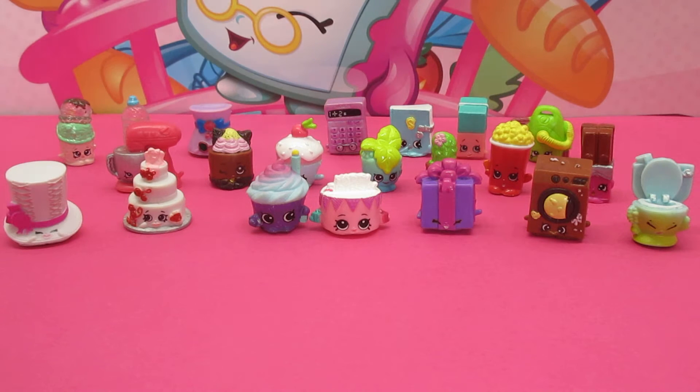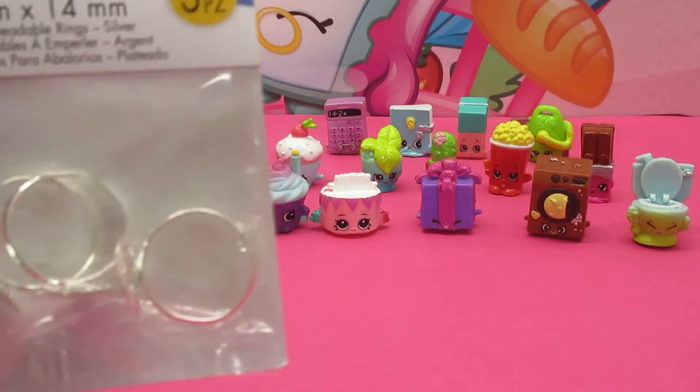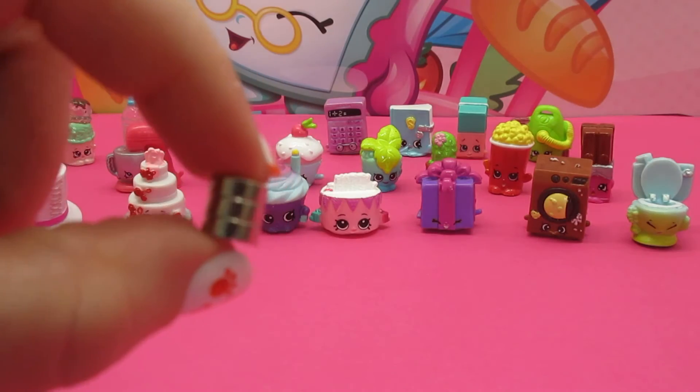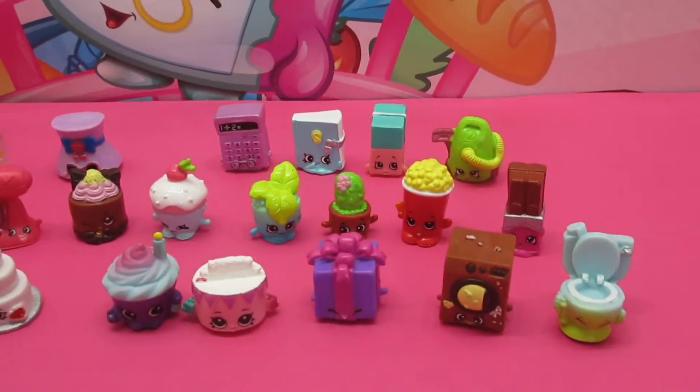Hi Awesome Fans! This is Be Awesome and Mini Awesome. Today we have an awesome do-it-yourself project that is probably going to be the most simple DIY you have ever done. We simply need three things: adjustable silver rings from the craft store, some mini craft magnets, and any of your favorite Shopkins friends.